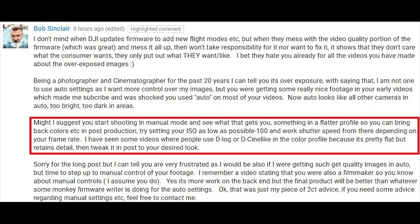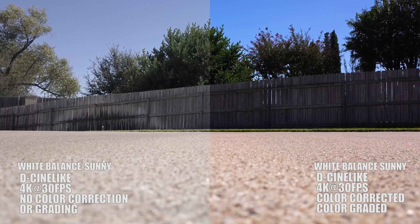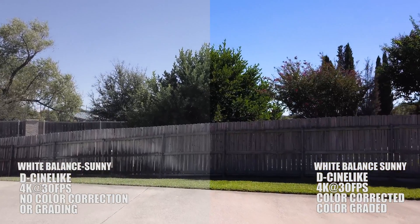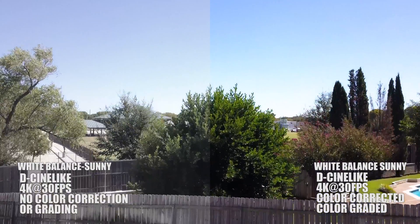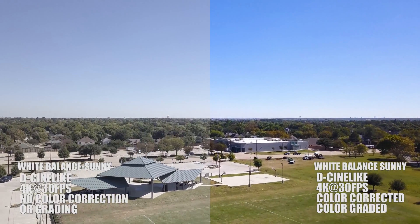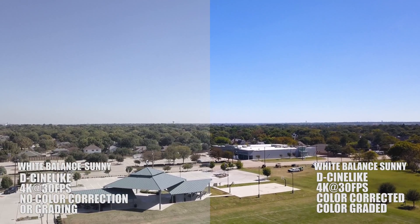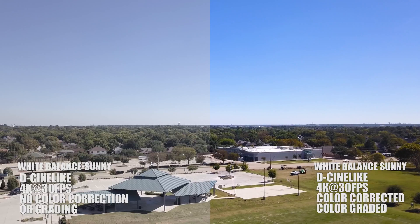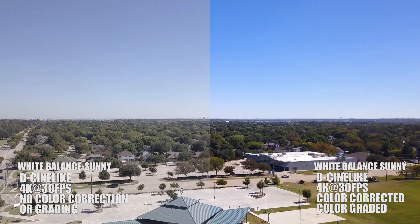So here's a little example of just that. When I got home from work today I decided to take the Mavic Pro up. I set the white balance to sunny and went ahead and tried D-Cinelike. I'm shooting 4K 30 frames a second. On the left hand side of the screen I've got a split screen — you can see what it looks like with no color correction or grading on the left, and on the right hand side I took a few moments to do some color correcting and color grading.